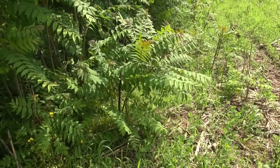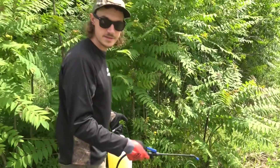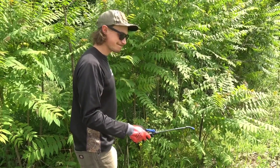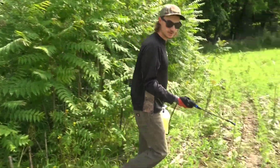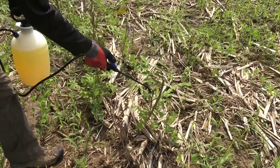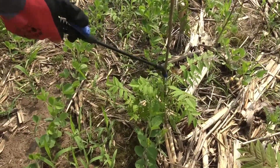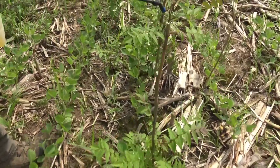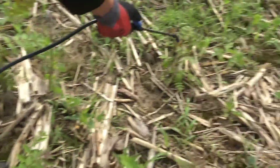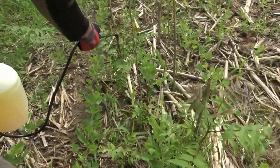When spraying, it's a good idea to go in as far as you can and then work your way back out, because you don't want to be brushing up against this stuff after you've sprayed it. Wind direction doesn't really matter here because we're using very low pressure — just enough to soak the stem. On these little ones, all you have to do is soak that stem; they're not resilient. Less pressure is better because you want the herbicide to just run down the plant.